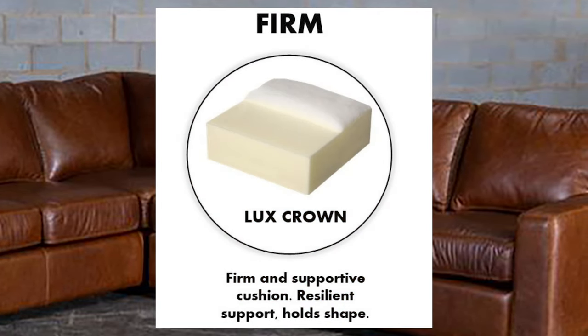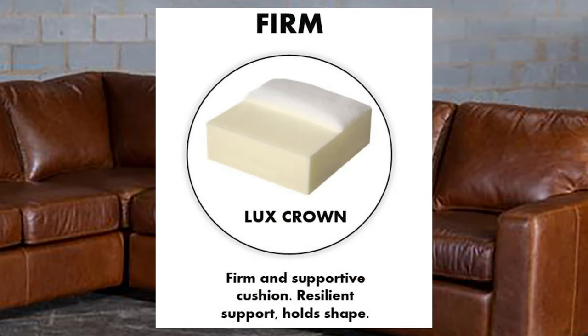The third option is going to be the Lux Crown Seat Core. It is the firmest seat cushion that we offer.